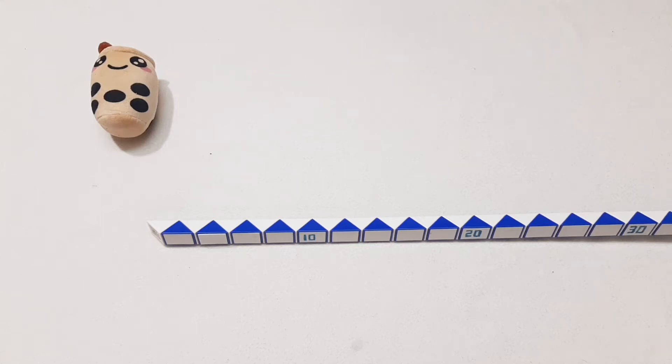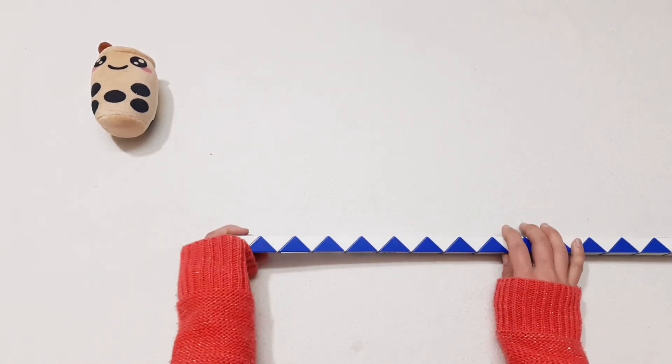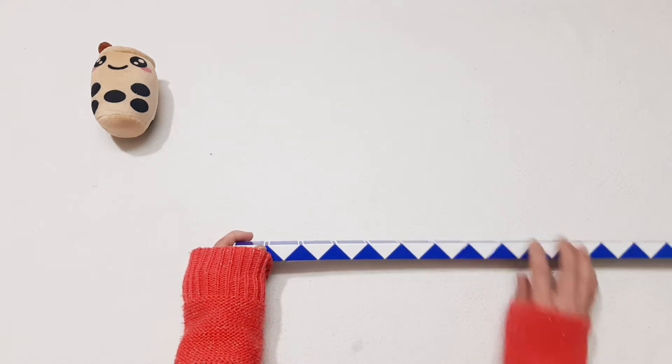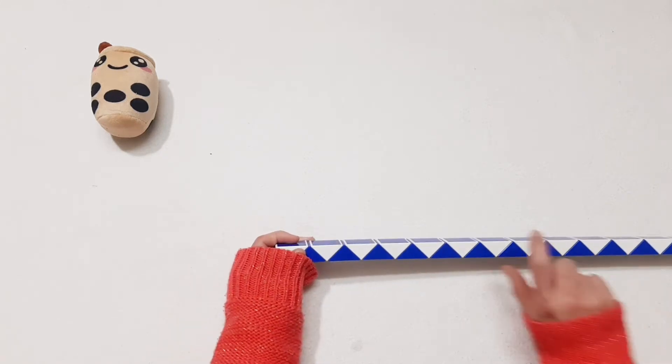Hi! We will make a spider with a big snake, 120 pieces. Okay, so now let's go.